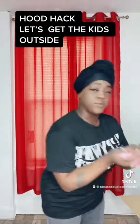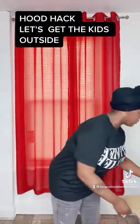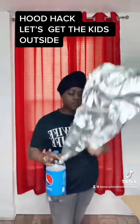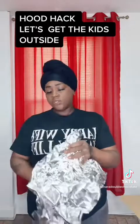Get yourself some little tissue confetti paper. If you don't got this, rip some shit up. Take an old t-shirt that's all ripped up and cut it. Get yourself some foil — you got chicken in the refrigerator, take that shit out and use that foil. It just smells like chicken. If you don't have any foil, you can use anything, you can use paper.